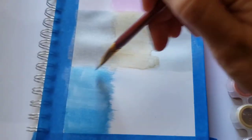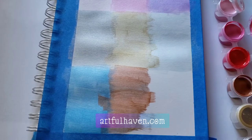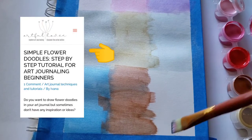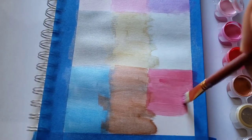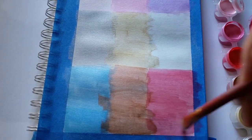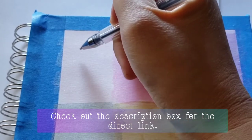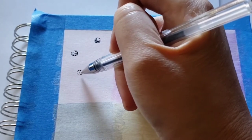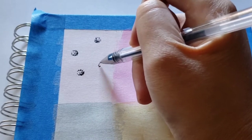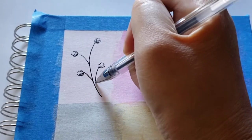I did a bit of research and came across an article from artfulhaven.com by Ivana, and in her article she shares some great ideas on how to draw mini flowers — I've found these really helpful. I'm going to go over some of them in this video. You can check out the description box for the direct link to Ivana's article, in case you want to know more about art journaling and drawing mini flower doodles.